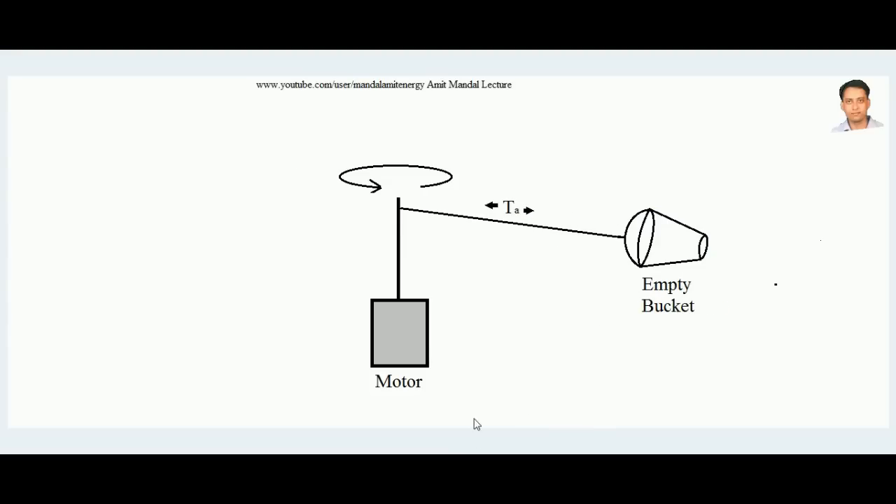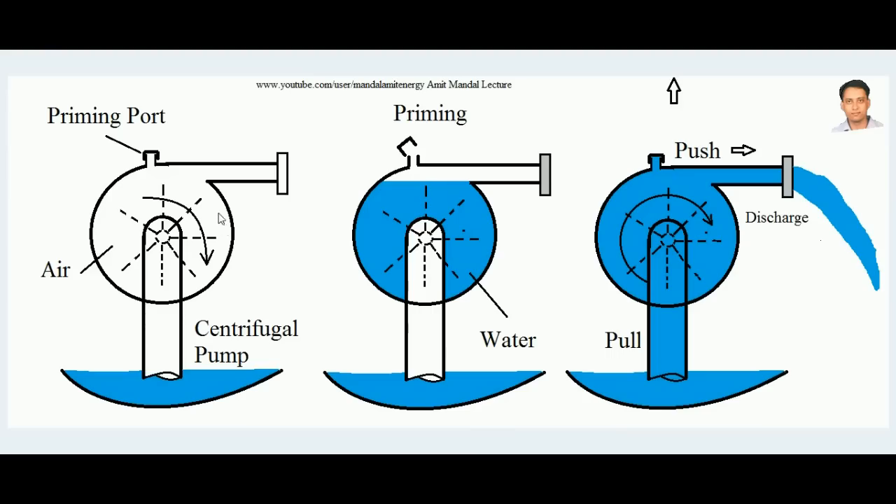Now coming to the topic: this is the indicative diagram of a centrifugal pump. It consists of a casing with an impeller inside it, a suction pipe, and a delivery pipe. It also contains a priming port, and I will explain why that priming port is there.